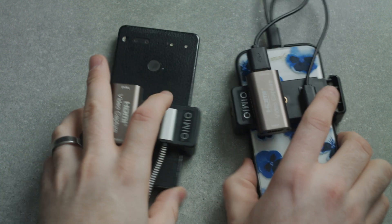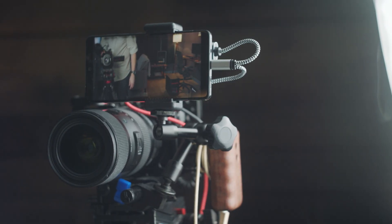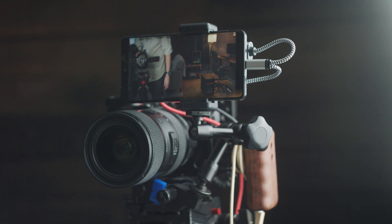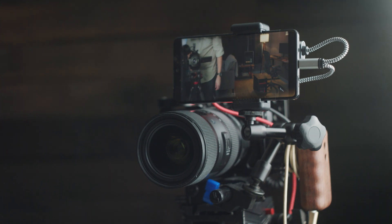You can plug everything together and boom — you've got your own little monitor, like that, on the back of your camera. The total cost of this was around $30 to build, and I built two of them for around $60 total. It made use of phones that were literally just sitting in a drawer collecting dust — old phones I'm not using anymore. Compared to the $2,500 Xperia Pro, I'd say that's a bargain.